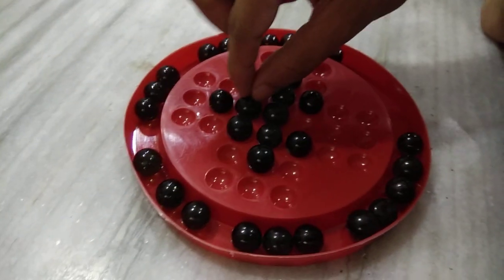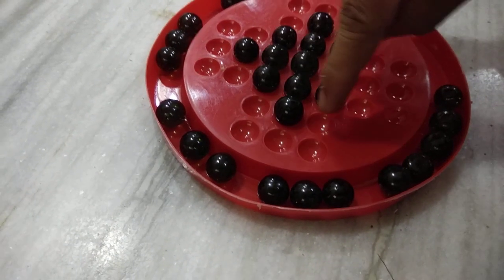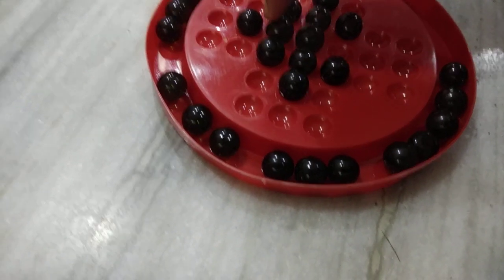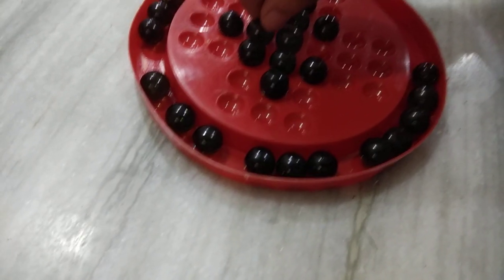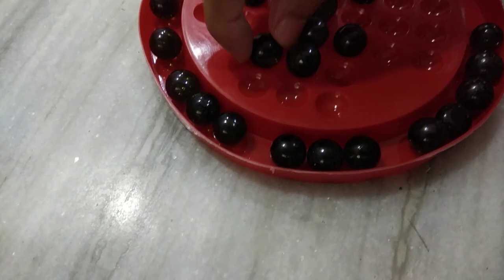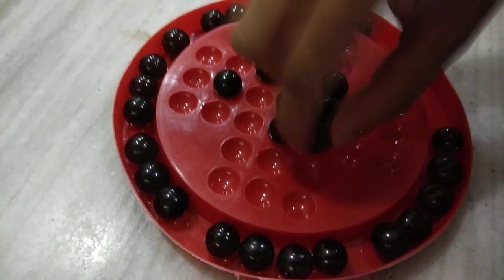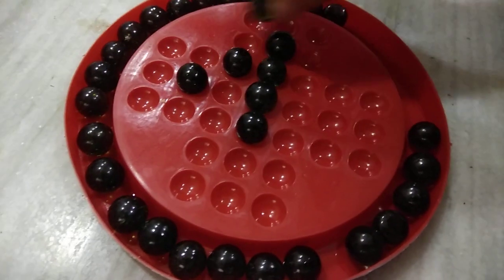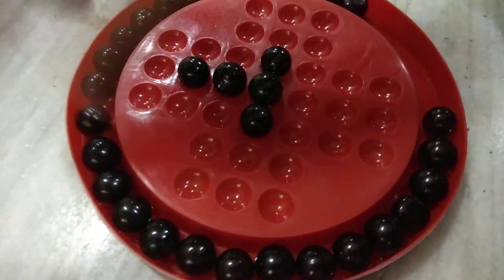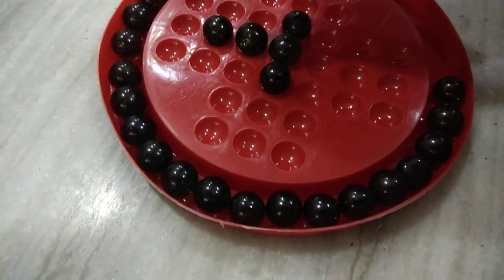What you do in the second stage is concentrate on this piece over here. It has to go anticlockwise around in one full circle. I am moving the same marble over in the circle — 1, 2, 3, 4, 5, and 6. When it has moved one full circle anticlockwise, you will be left with a T-shaped pattern.